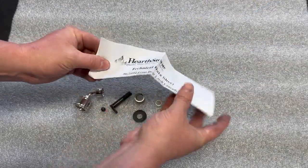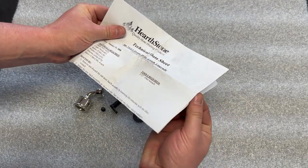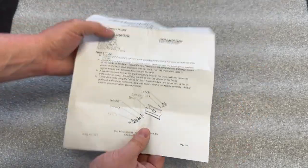The included instructions explain how easy this kit is to install. There's even a diagram illustrating the arrangement of each component.